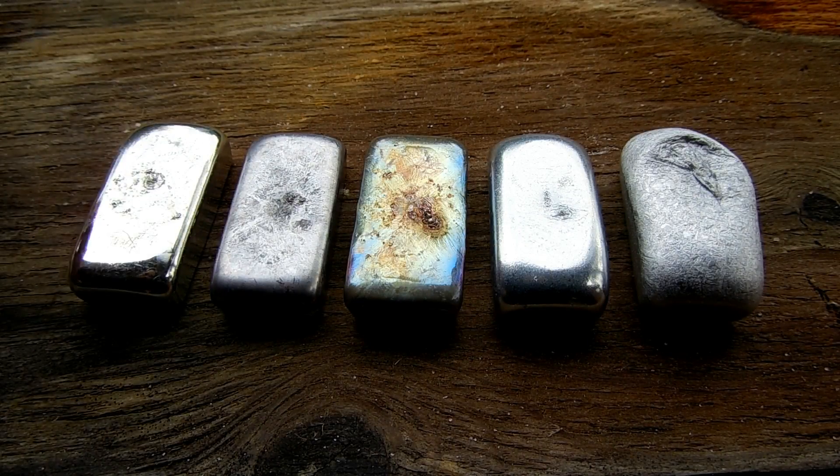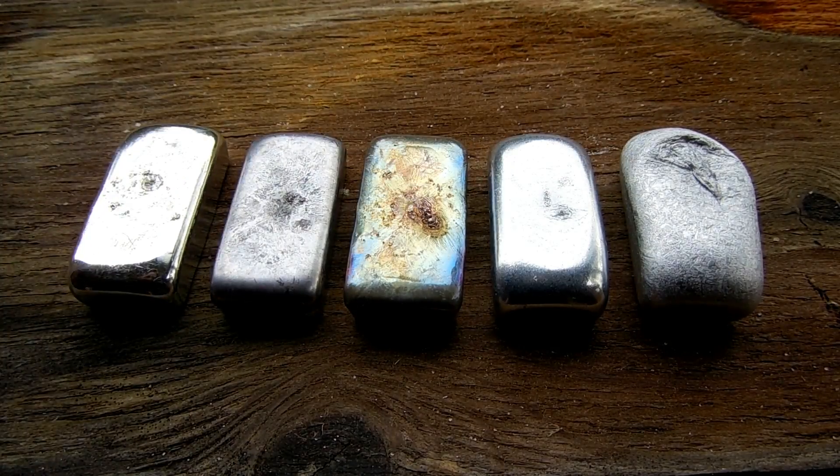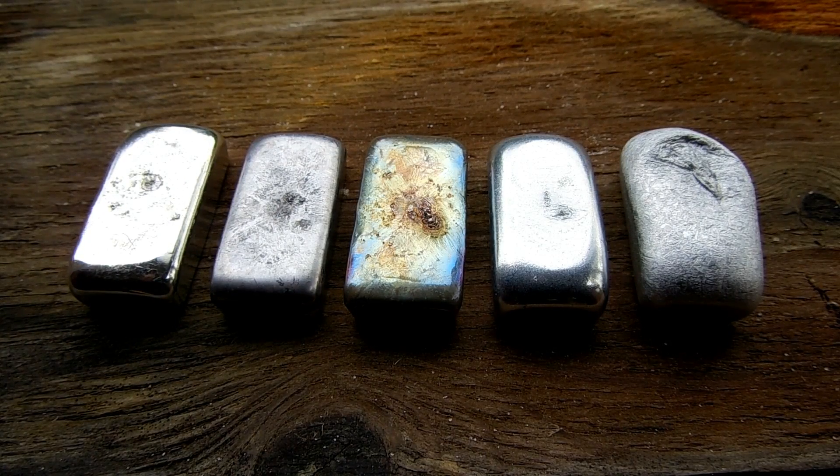Here are the results: we've got tin, lead, bismuth, zinc, and aluminum. You can see the aluminum is a bit bigger than the others because of the difficulty in pouring it — I'll have to perfect that technique. But for now I think it'll be good enough. I'll be posting another video soon where we go over some of the properties of these, but I just wanted to show in this one how they were made. Thanks for watching.